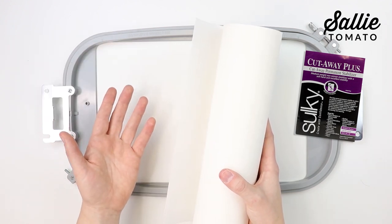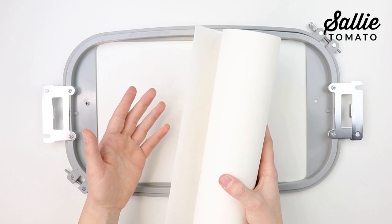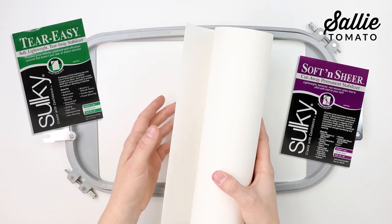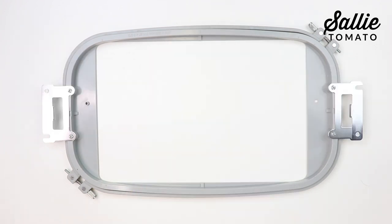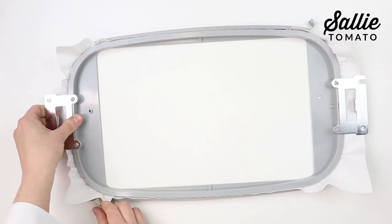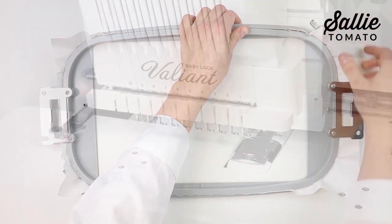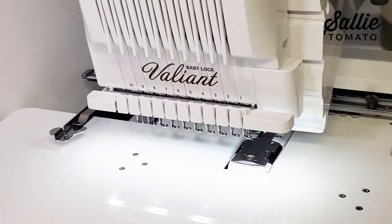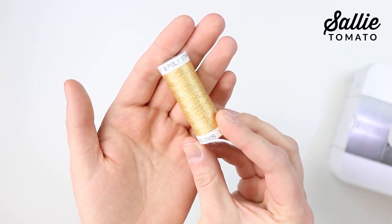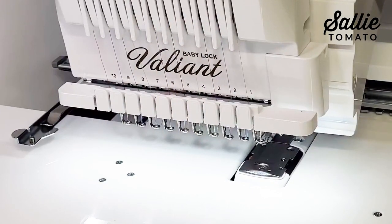If you're using a thinner or more stretchy fabric such as cotton, fleece, flannel, knit, or linen, you'll want to use a Sulky Tear Easy or Soft and Sheer. After selecting a stabilizer, hoop one piece nice and taut by tightening the hand screw. Thread your machine with a polyester embroidery thread such as Sulky Polydeco or original metallic thread. Also, make sure you have an embroidery bobbin thread wound onto your bobbin.